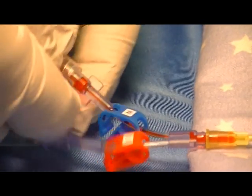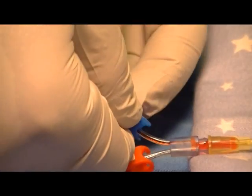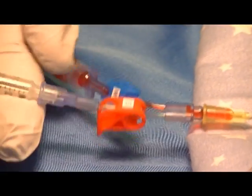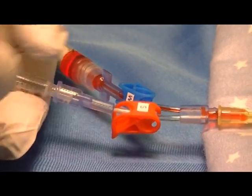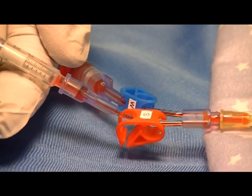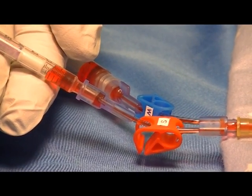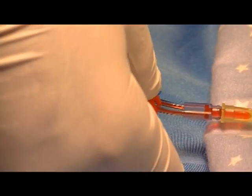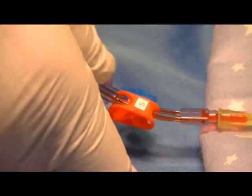Once you have drawn the 0.5 of waste, you would then reclamp and go to the sample side and unclamp, and allow the sample to fill to the preset volume. Then re-clamp the sample side.